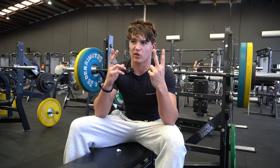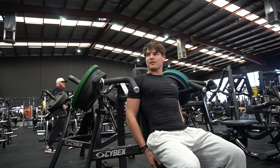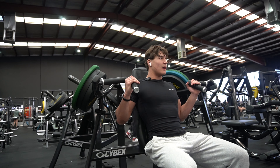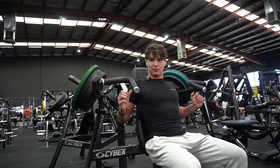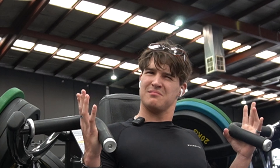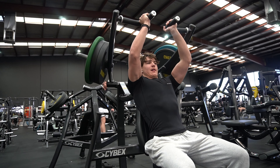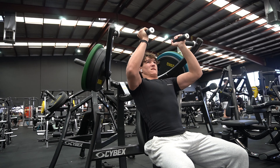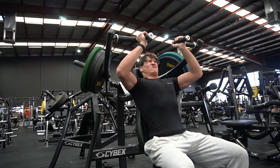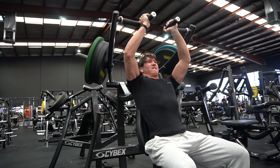I'll see you on exercise two, which is shoulder press — shoulder press machine, specifically. Try and set the seat up so that you're as high as possible, so that it starts in the almost lengthened position. I'm just yapping now. Yeah, that's good.